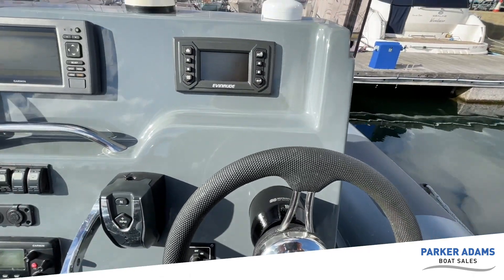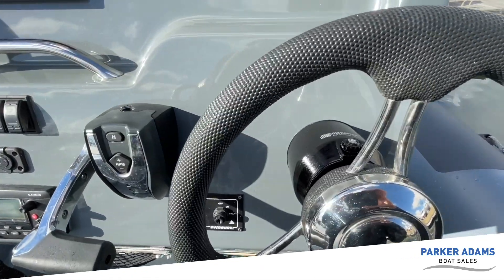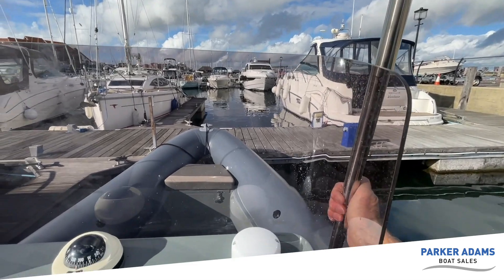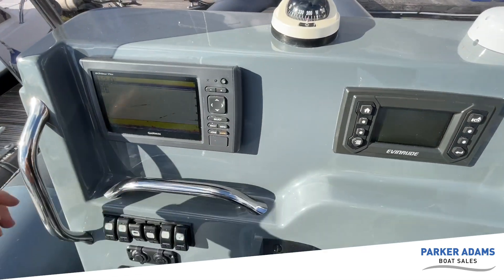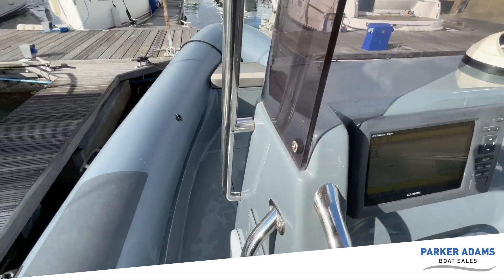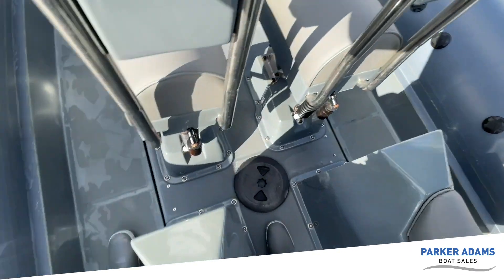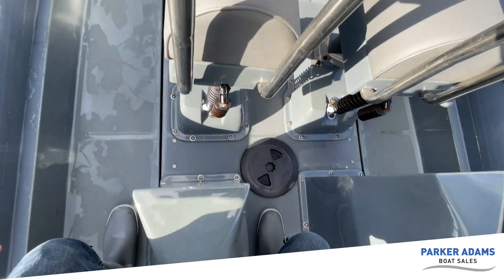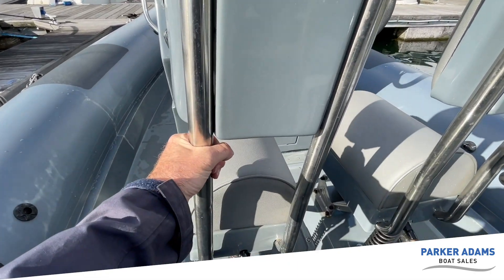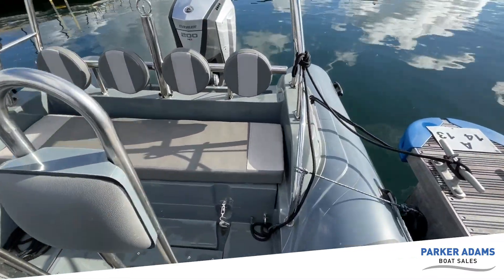Sitting at the helm you've got the engine controls, a grab handle at the helm, and a grab handle up on the rail so when you're standing you've got something to hold onto. The passenger also has handles at multiple points. The rear jockey seats are nicely shaped with a little indent that allows you to sit comfortably, and of course passengers can hold onto the seats in front, which also have grab handles. So it's a very safe-feeling boat.